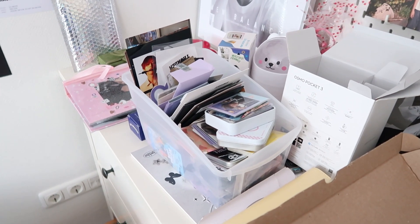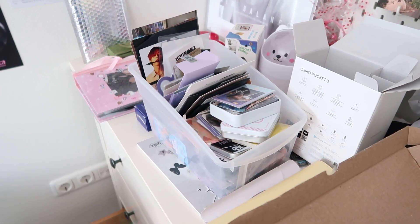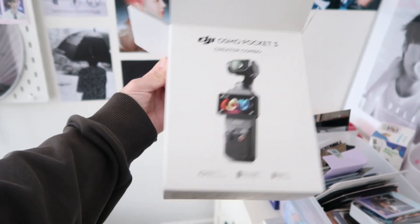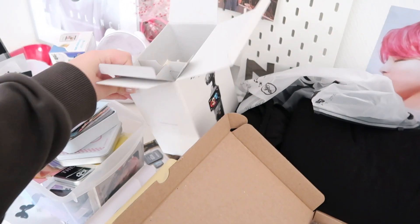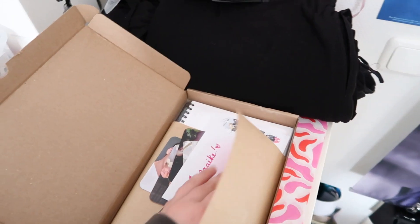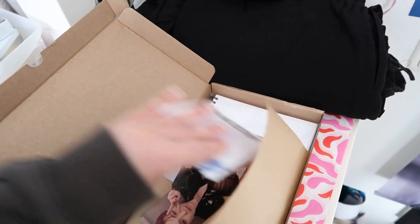These are all the PCs I still need to sort — it's crazy. I also got a new vlogging camera that I'm not using right now; I only just unboxed it. It's the Osmo Pocket 3, I'm very excited. It's underneath this big mess — I still need to charge it and everything.